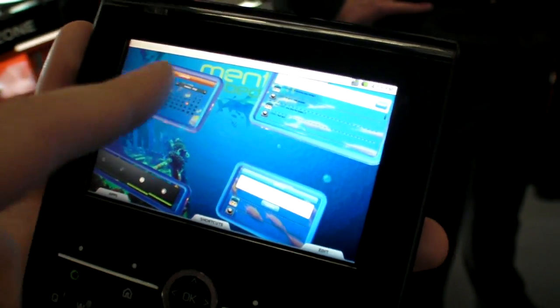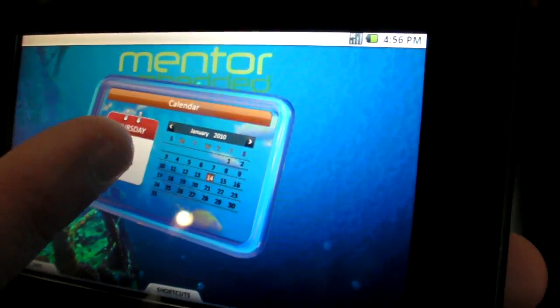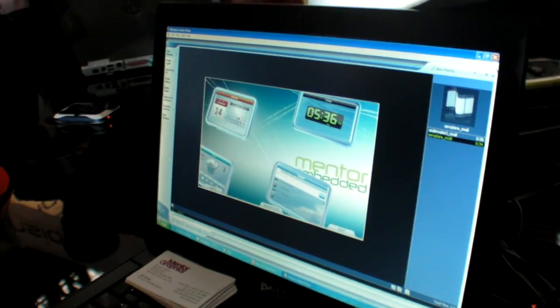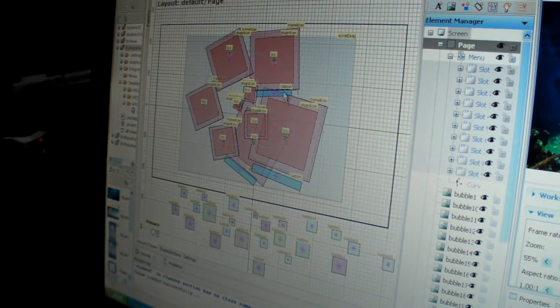This helps with reducing clutter on your screen. You can also use the back to launch your application as well. The UIs themselves are constructed just in a drag-and-drop design with digital values.